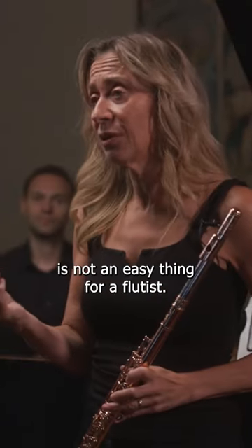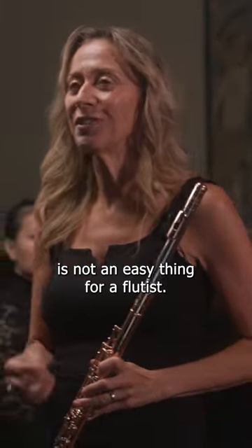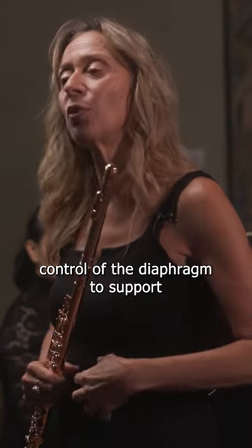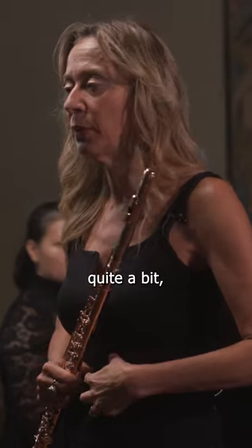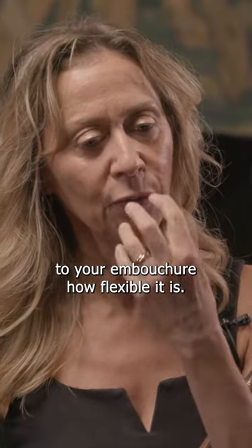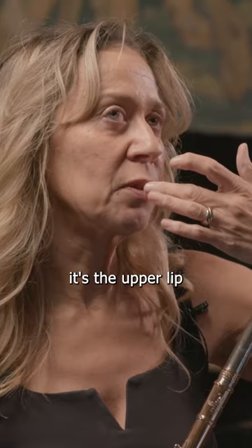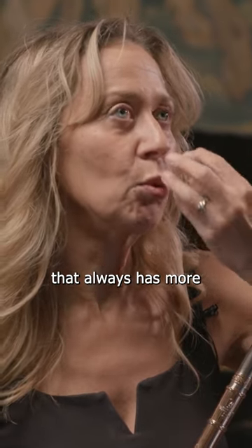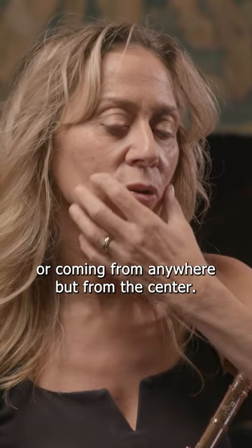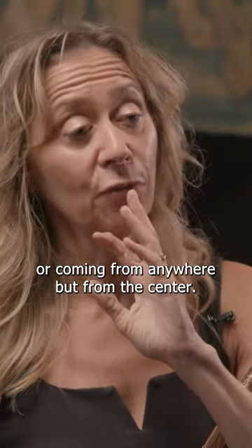To achieve a legato here is not an easy thing for a flutist. I feel that it's important to have a lot of control of the diaphragm to support quite a bit, but to pay quite a bit of attention to your embouchure and how flexible it is. It's the upper lip that always has more mobility, and I don't try to think of flexibility in my embouchure coming from anywhere but from the center.